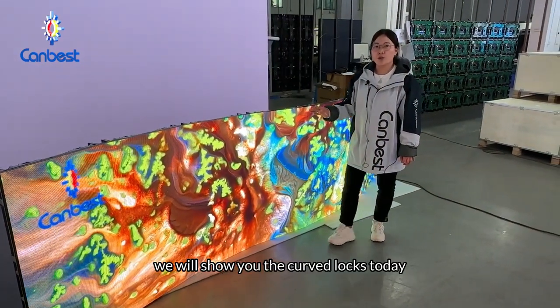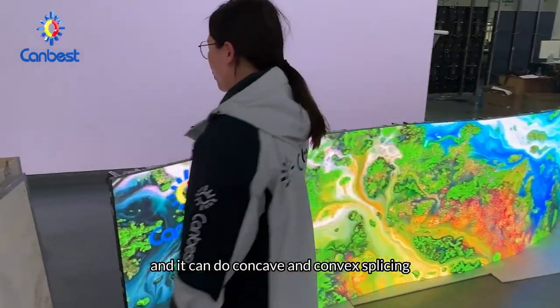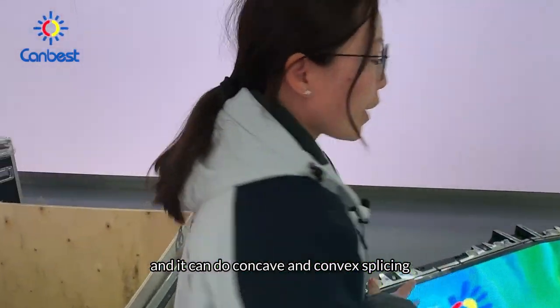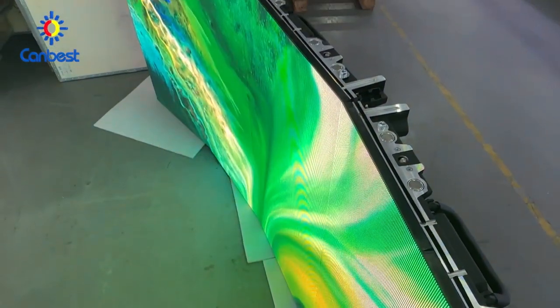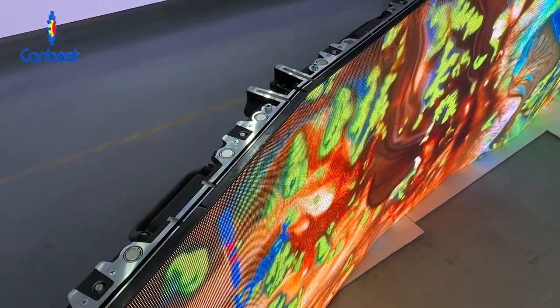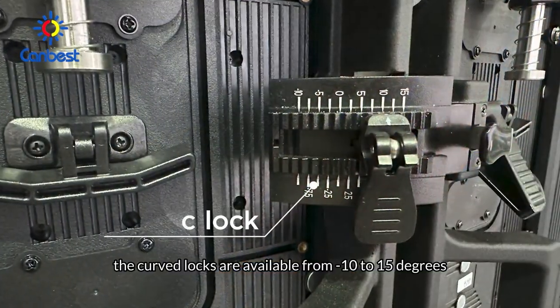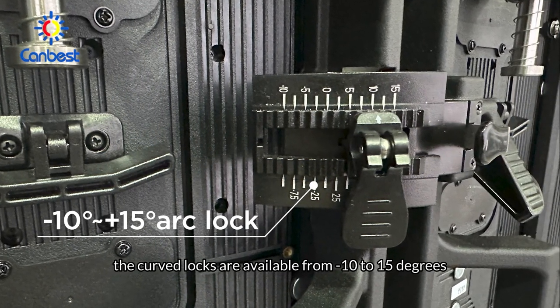We will show you the curved locks today. It can do concave and convex splicing, and the curved locks are available from minus 10 to 15 degrees.